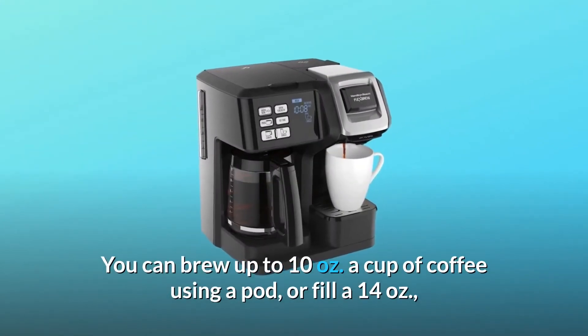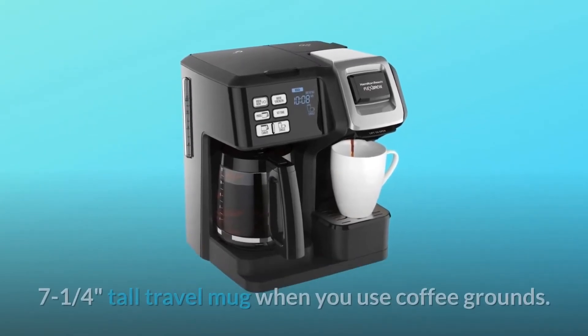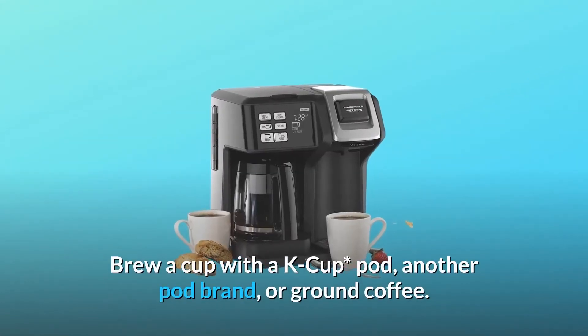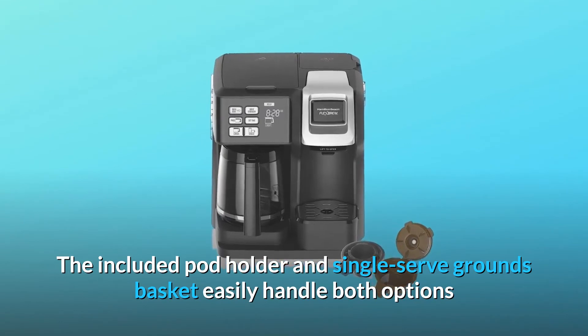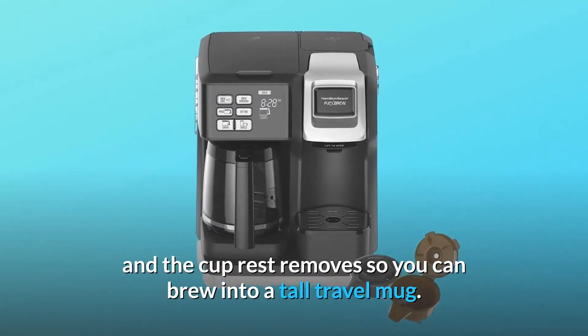You can brew up to 10 ounces using a pod, or fill a 14-ounce tall travel mug when you use coffee grounds. Brew a cup with a K-cup pod, another pod brand, or ground coffee. The included pod holder and single-serve grounds basket easily handle both options, and the cup rest removes so you can brew into a tall travel mug.